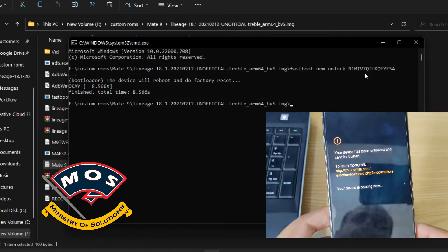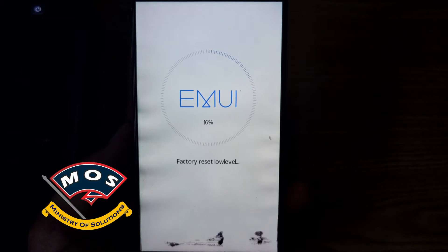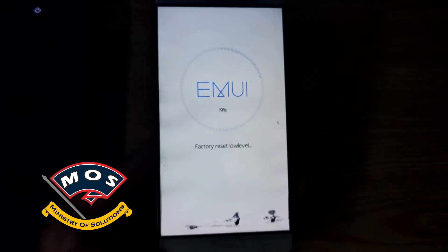The bootloader will be unlocked and your phone will perform a factory reset. Make sure you back up all important data on your phone. Now we should wait until the factory reset process completes.